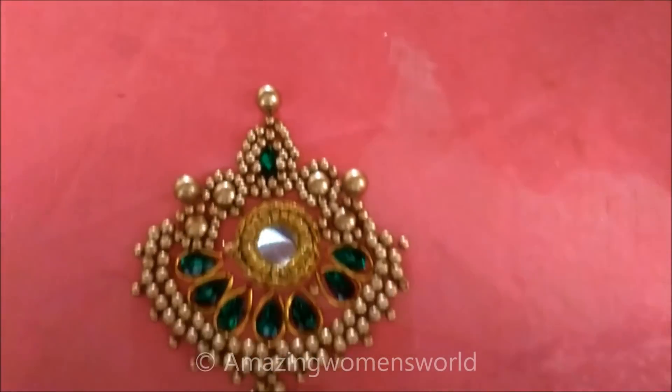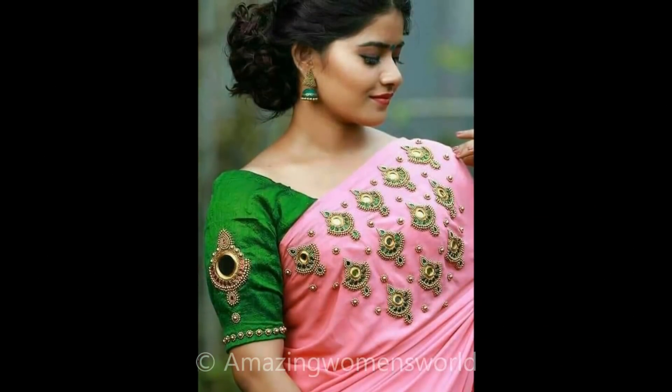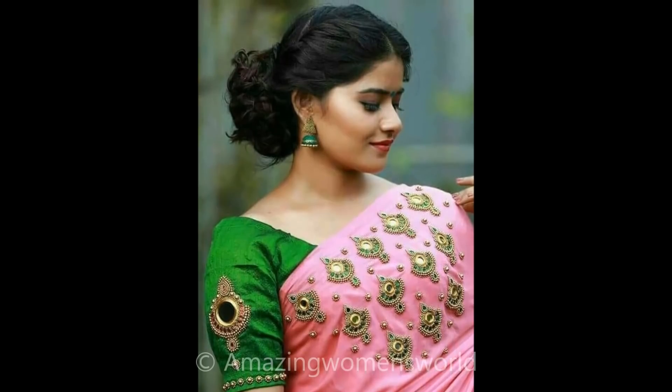And the final look is here — you can create this on blouses also. Once done, the saree pattern would look like this. Convert your plain saree to a designer saree like this with simple things. Comment on this pattern.